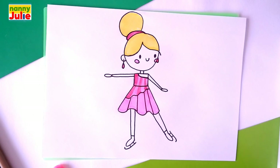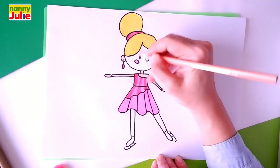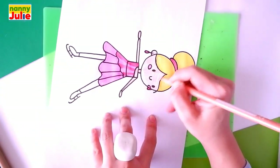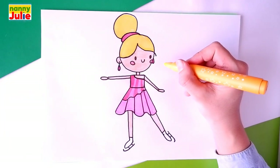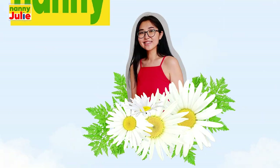Color the girl's skin yourself in the color you want. If you need extra time, you can always pause the video. Wow, you did awesome on coloring and drawing! You can be super proud of your drawing. I hope you had a lot of fun drawing and coloring with me. Try my other videos on YouTube channel Nanny Julie. Also, you can download a coloring page on my Patreon page. All links to the social networks are in the description under this video. Love you! Bye-bye!